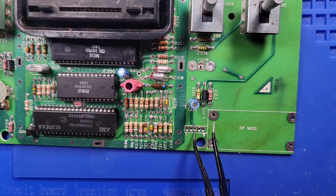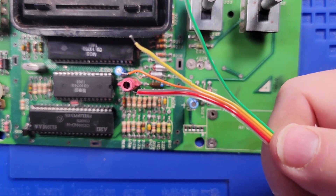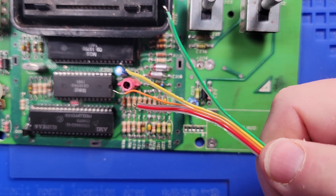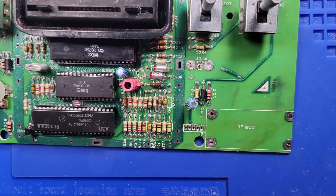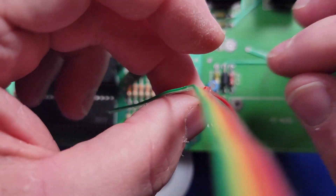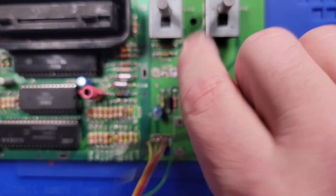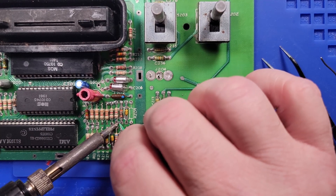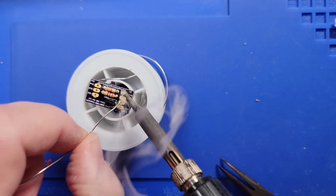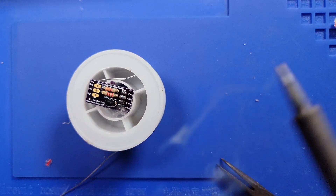Pin one is ground, pin three is five volts, and pin four is video. I'm going to take my ribbon cable and arbitrarily pick colors: yellow will be ground, orange will be my five volts, and red will be audio. The color makes absolutely no difference as long as you remember which color is for which signal.